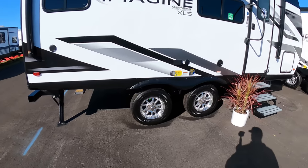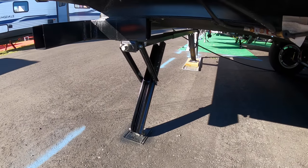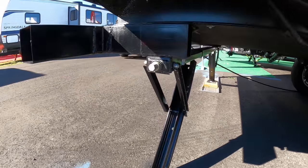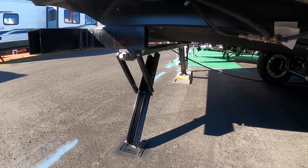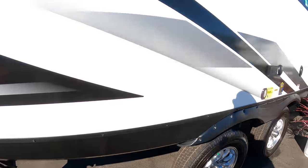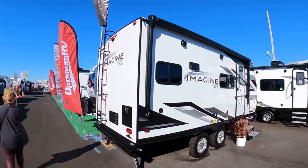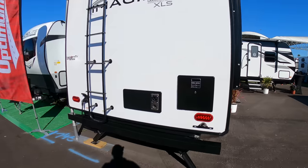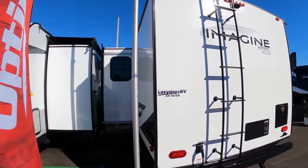Comes standard with Goodyear Endurance tires. They've got a new jack design — this is new, I didn't see these in Hershey. So they kind of take the auto stabilizers and make them manual. You can see where you've got your three-quarter socket right there; you just zip those down. There's an LP connection right here. This is a 30-amp rig — you would not need more than one air conditioner on this for sure.